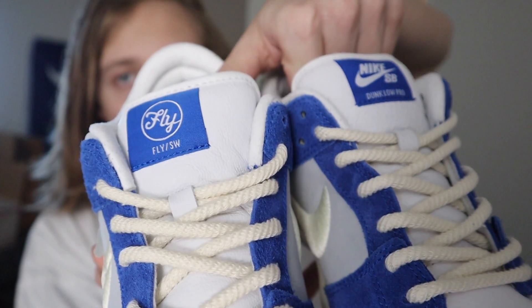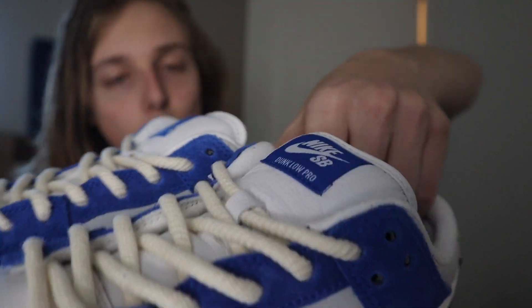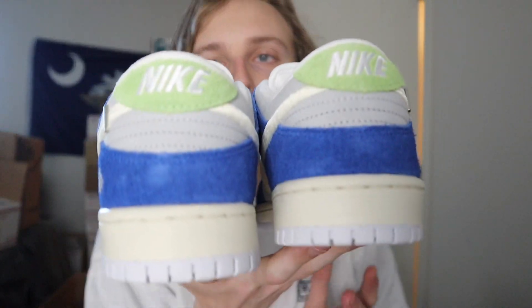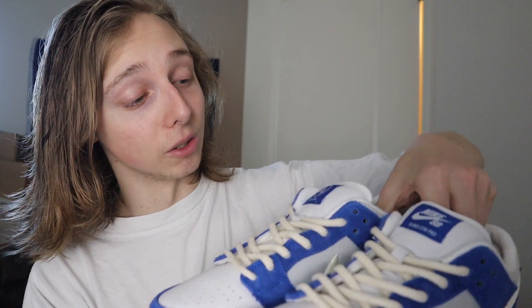You can see both insoles are a little bit different — this one has the 'Fly' branding, this one doesn't. Two separate designs in the insole. Each tongue tag is unique: you get the Fly Streetwear logo in one and the Nike SB logo in the other. Both heel portions of the sneaker are the exact same. You can see the typical SB scuff marks on the back — that's just because of the suede they're made of.